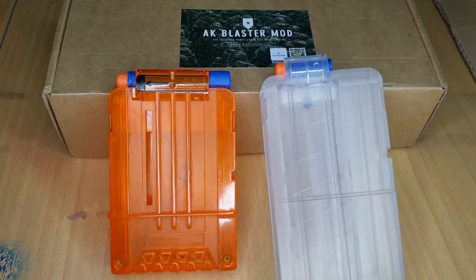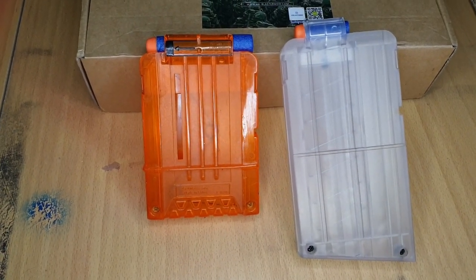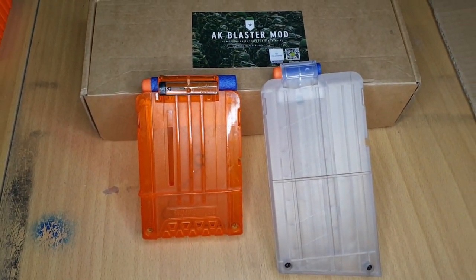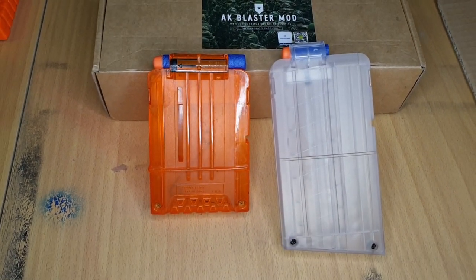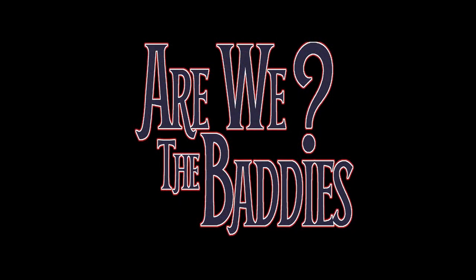I just wanted to make this video because the quality of this magazine is so impressive. If anyone was thinking about buying anything from AK Blaster Mod, I would say definitely do it. Granted, it takes a couple of weeks to arrive in the post because it's from Hong Kong, but it's absolutely worth it. Thank you for watching.